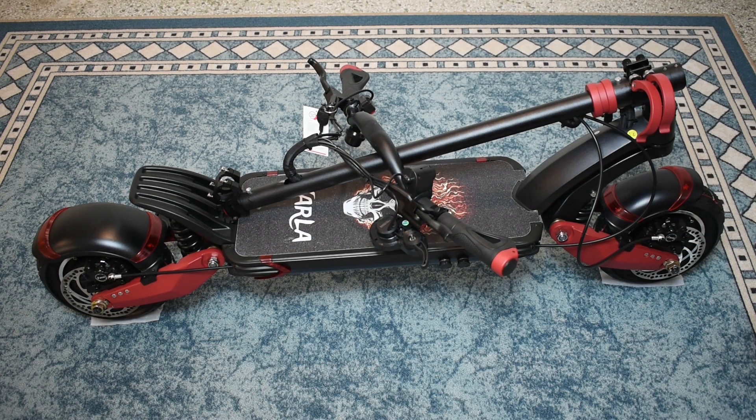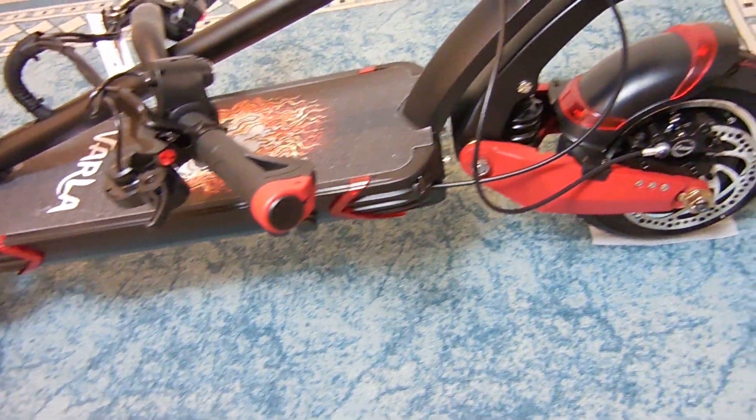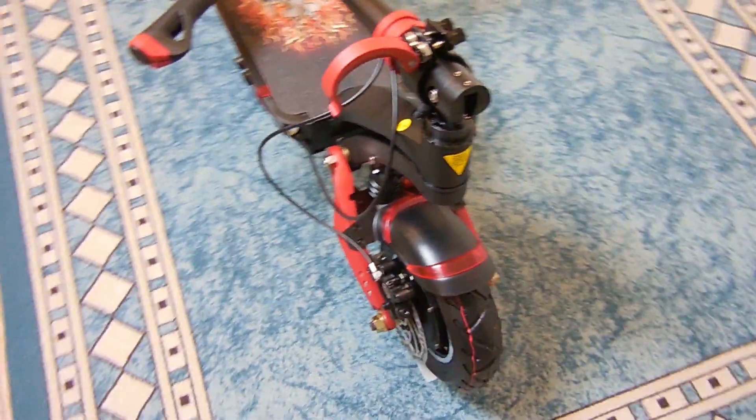Before I go over all the features this scooter has and take it for a test drive, let me give you a quick look around it, then I'm going to show you how to lock the pole in position and connect up the handlebars. Here's a quick look around the electric scooter, and in case you're wondering, the frame is 6061 aluminum alloy.